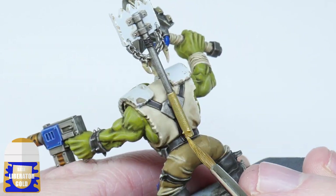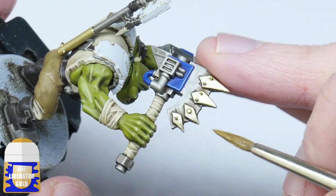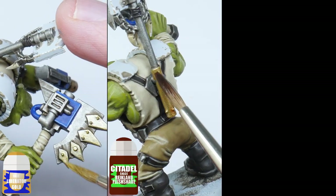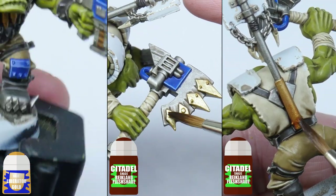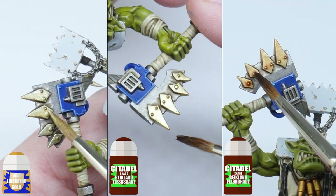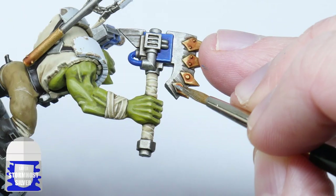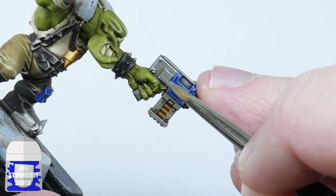To make the metals more interesting I break up the silver by painting some parts using Liberator Gold. I give the Liberator Gold a wash of Reikland Fleshshade, let that dry, and then using Reikland Fleshshade again I concentrate more around any raised areas. I then use Stormhost Silver to highlight both the gold and silver areas of the miniature at the same time.